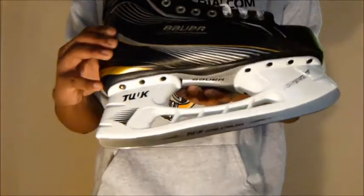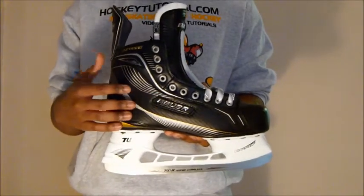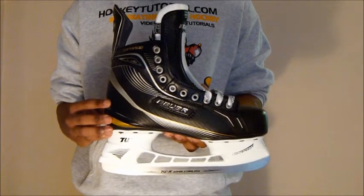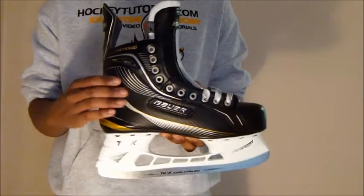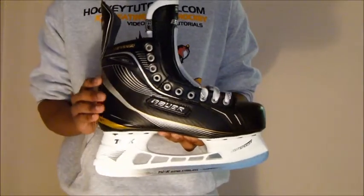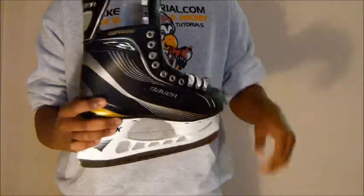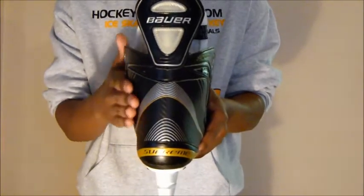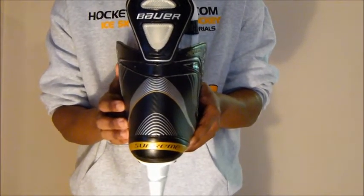Moving on to the overall structure of the skate and the quarter package — the Supreme line offers what they call a 3D True Foam PU quarter package. It's almost a rubbery material coated around the whole base of the skate. It's an incredibly responsive and very anatomical material that follows the shape of your foot very well, making this an incredibly responsive skate.